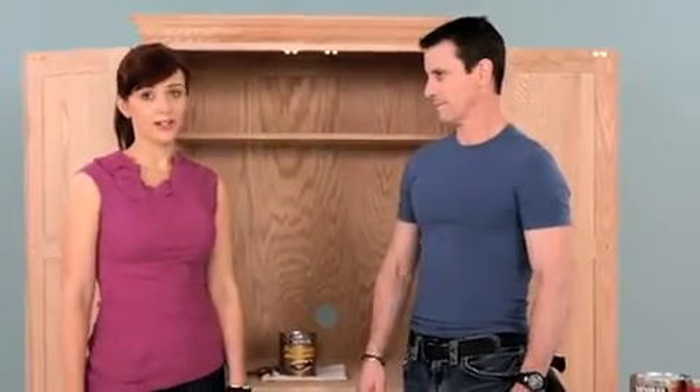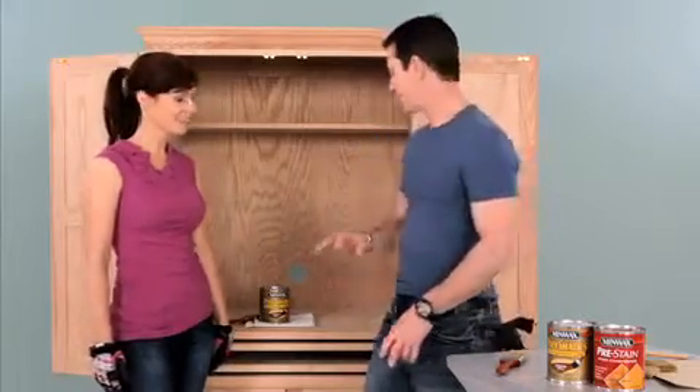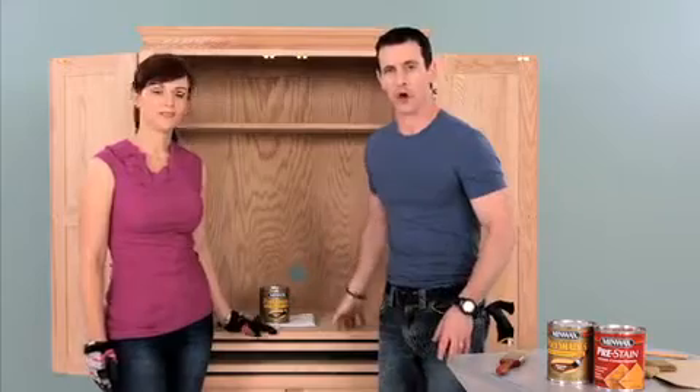Do you need extra workspace in your home? Well, we do too. I'm Teresa and this is my husband Mark, and we found this great armoire that's got a ton of features for a small home office for us, but it's unfinished.